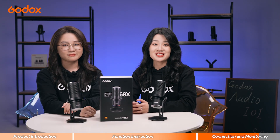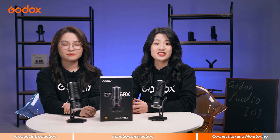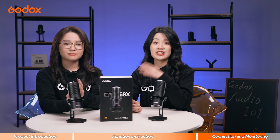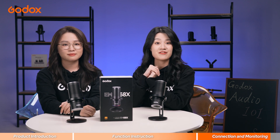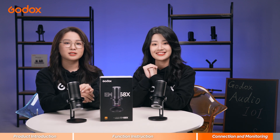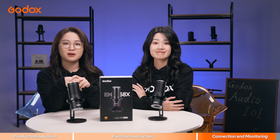Cool! That wraps up today's introduction and tutorial. Now you know the features and operation of the EM68X. Don't forget to comment below if you have any questions, and like this video and follow us for more updates. See you next time! Bye!